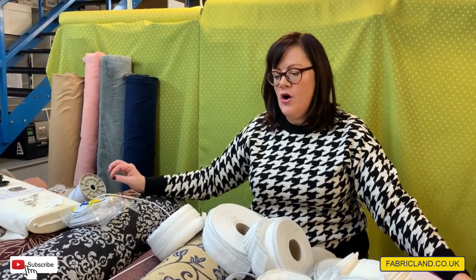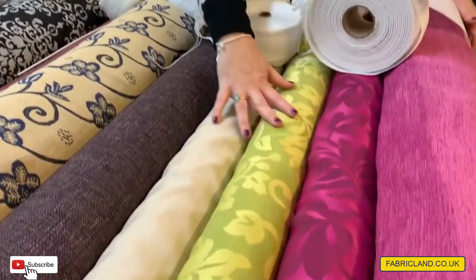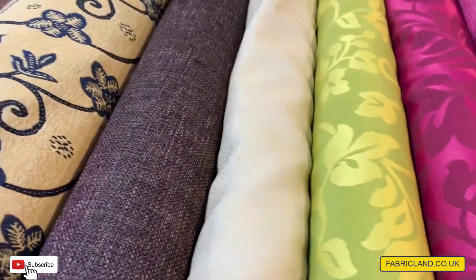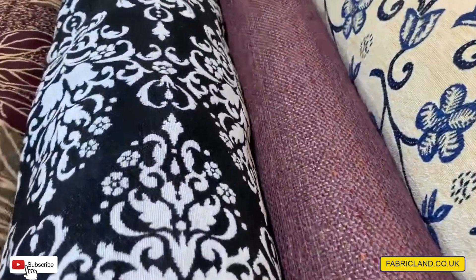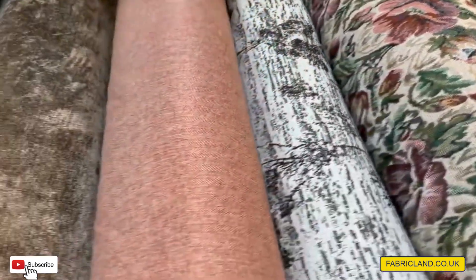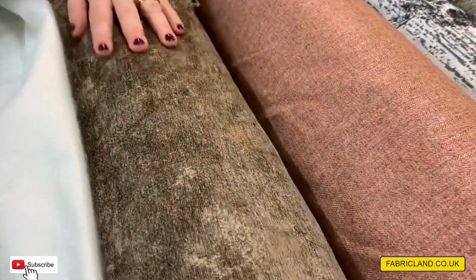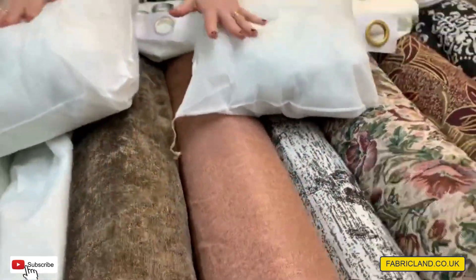So it makes your curtaining fabrics not that expensive. A lot of these on the table are £3.99, £4.99. If we just run along, you can see we've got lightweight curtains, tapestry, tweedy types that you could maybe do some upholstery with. So there's lots to choose from here. I'm at the moment making some new cushions for a caravan out of this chenille stuff.